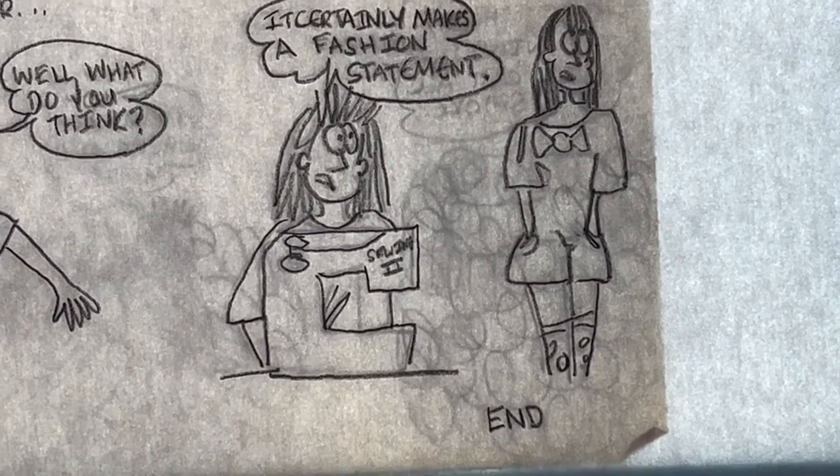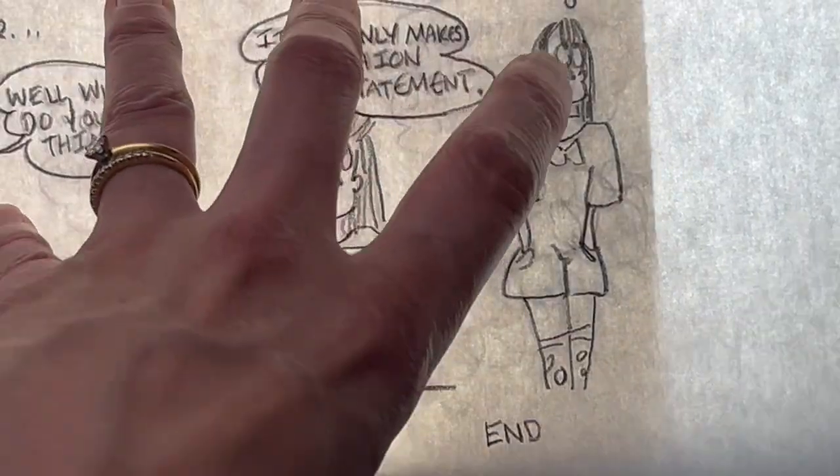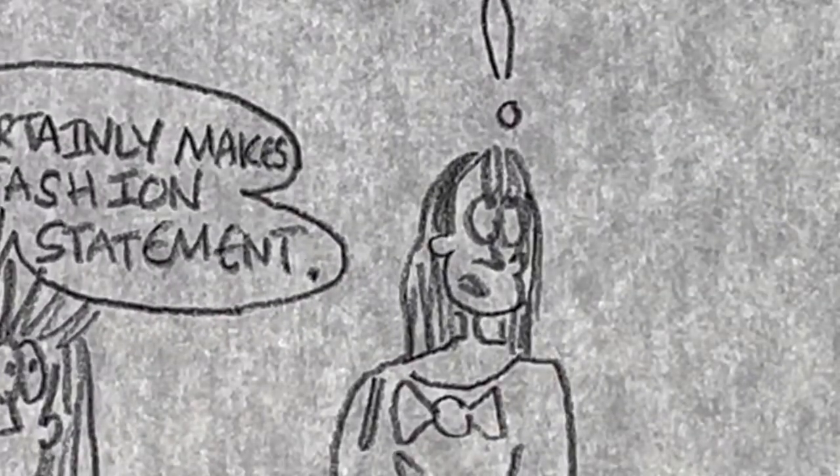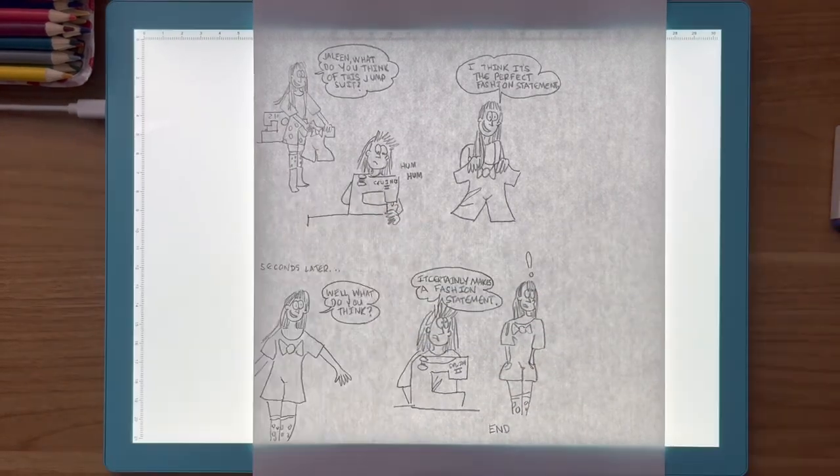If something does happen to shift, it's not a big deal — you can always re-align it. Now that I've gotten my basic tracing done, I'm going to go back over it with a fineliner and get the details on here and clean up the lines.